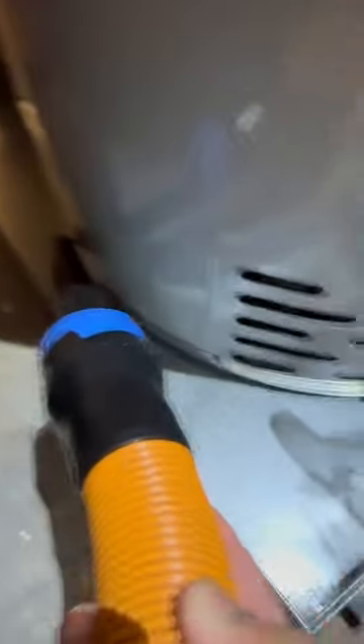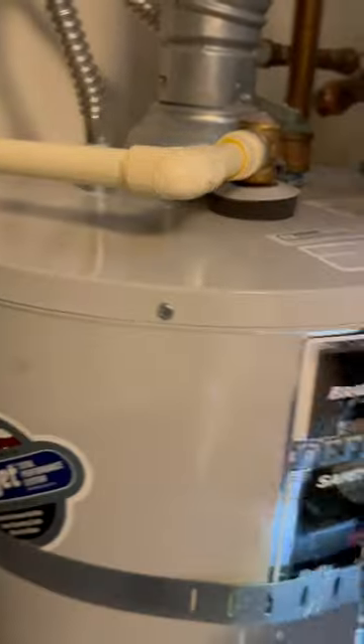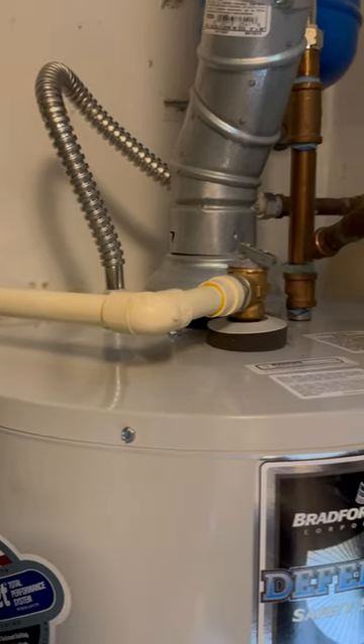Make sure nothing collects between these drain pans and clean every nook and cranny that you can find. Or you can take a piece of rag and finish it off and polish it nice and clean, so that everything will be safe in the future and keep your water heater running.